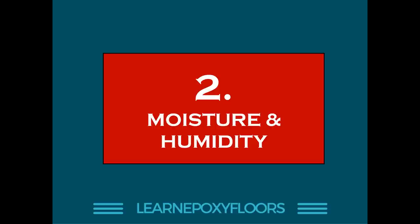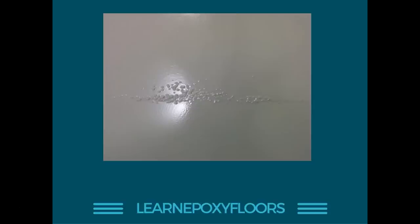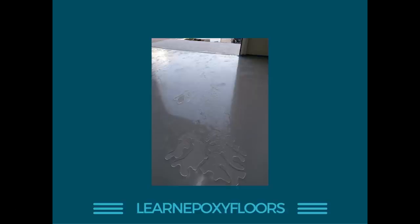The second most common reason is moisture and humidity. Here's an example of a moist floor — if you were to apply epoxy on this you would get bubbles in the new coating. Here's a picture of bubbles on a polyurethane floor where moisture attacked the polyurethane, producing bubbles that look more like warts. They're not like your typical pinholes — these look more like warts, and it's a very common problem with polyurethane.